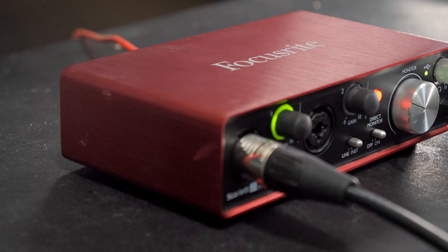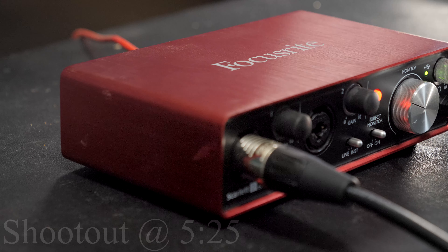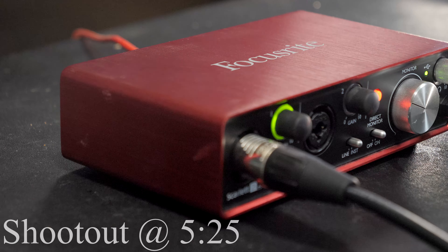What's up, it's your boy Q coming at you, and today we're going to be doing a little audio shootout between the Focusrite Scarlett 2i2 — I have the second gen version — versus the Blackline Audio Revolution.